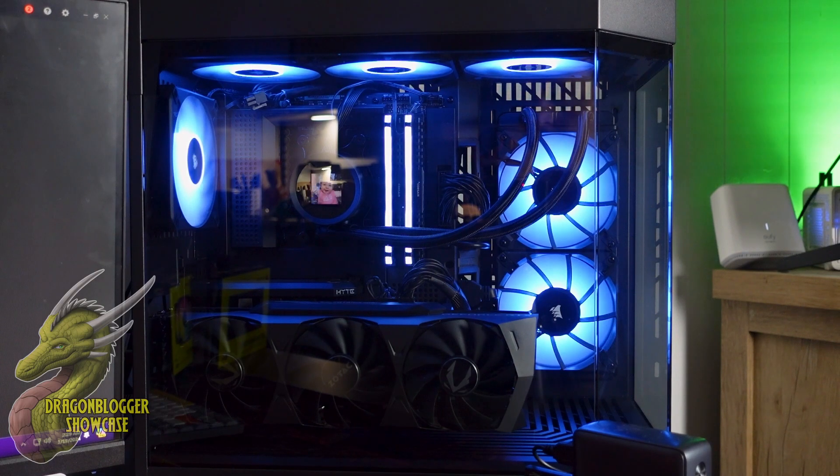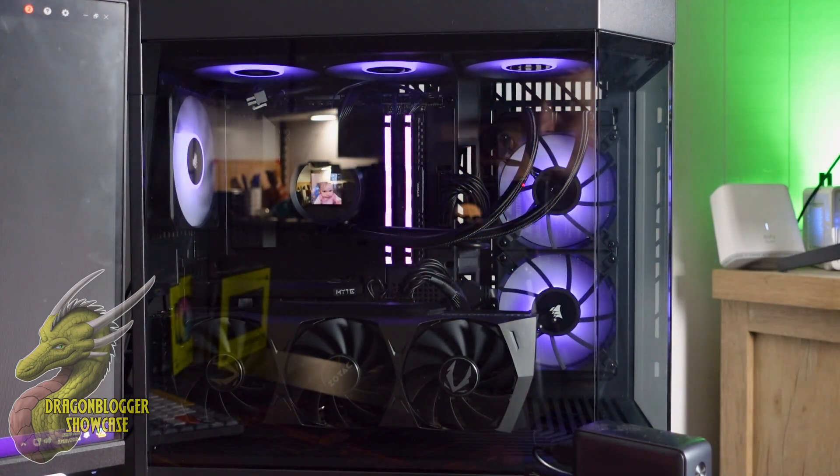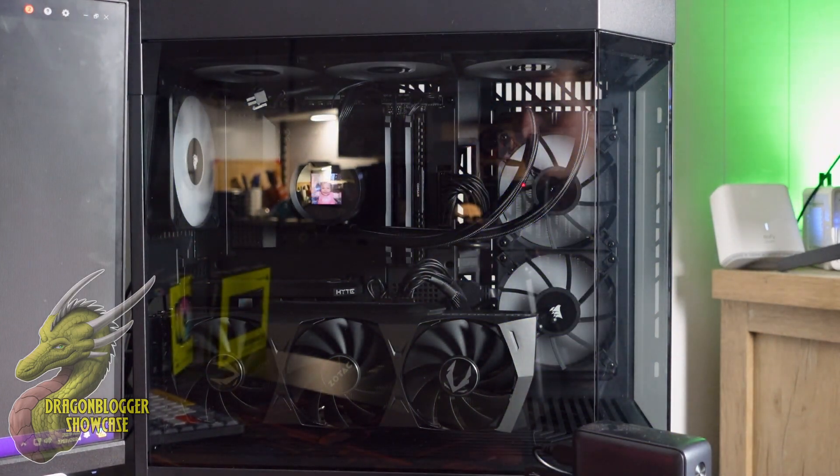If we go over here to the iCUE software, I can just change that immediately and it's going to reflect inside of the case just that quickly — and that is what this is going to allow you to do. You can change it to solid colors, go to static colors, or turn them completely off. That's just a really nice feature to have.